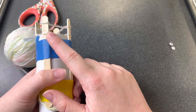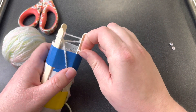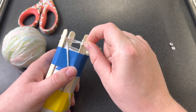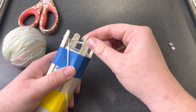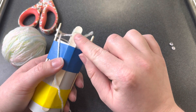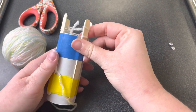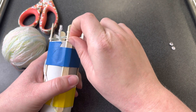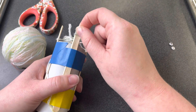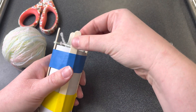Now that all my sticks have two loops, I'm ready to start the knitting process. I'm going to take my fingertips, grab the bottom loop, and carefully lift it over the top loop so that it's off — and now it's just the top loop remaining. I can push that down to the bottom, and now it's the bottom loop. We're going to repeat that — lift it up, pulling it nice and tight, lifting it over, and sliding this one down.